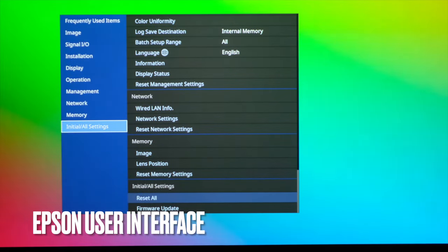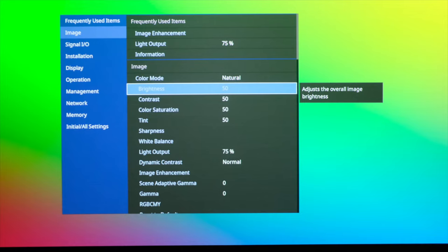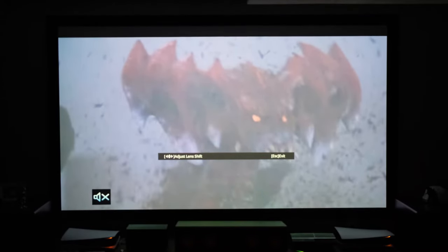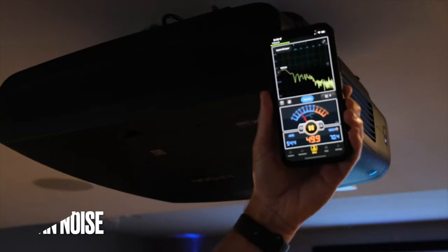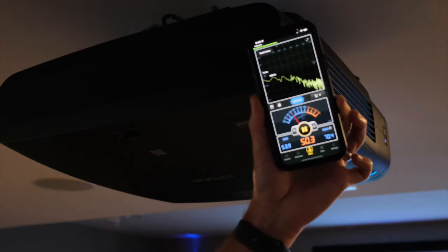Now that we have the projector up, running, and aligned to the screen, that brings up the UI — a fairly straightforward user interface for the Epson. I'm not sure if this is the same as previous models, but it is relatively straightforward and there are a ton of features. At the top it gives you the most commonly used features, and as you scan down the left side you get into the more intricate adjustments. I would say 75% brightness is what I consider normal — like an eco mode — and the decibel level is non-existent. I cannot hear the projector running at 75% brightness. If you put it up to 100, you can hear the fans kick in a little, but compared to every other projector I've reviewed, the noise level is super low.